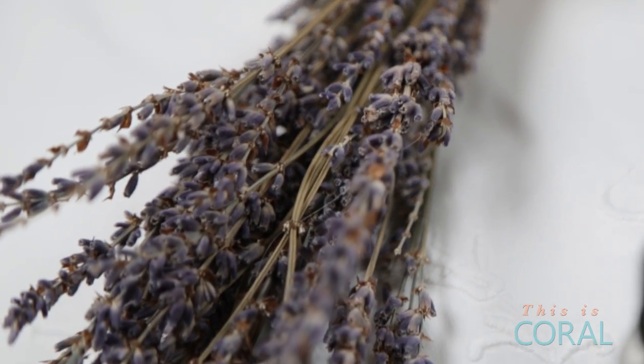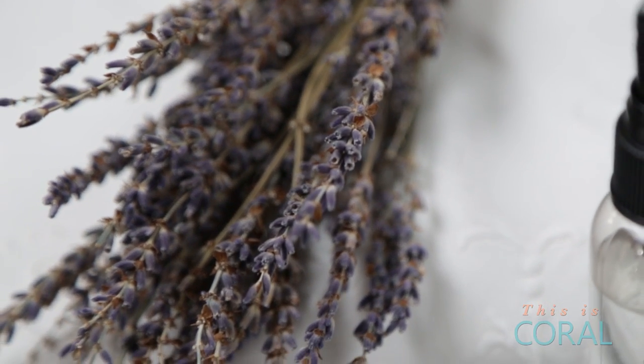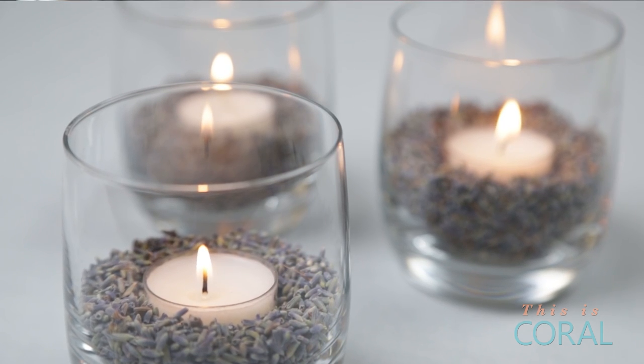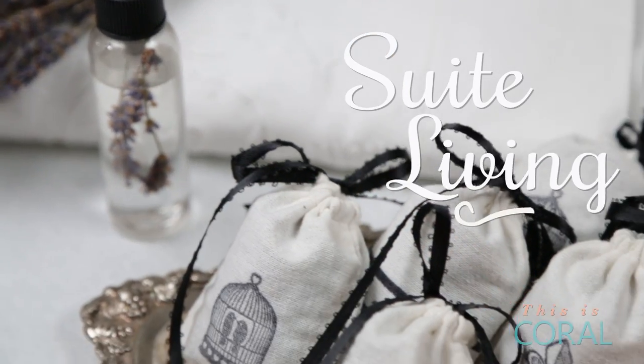Hey everyone and Happy New Year! I'm participating in Kin's New Year New You collaboration. After my video be sure to check out all the other videos in the playlist — there will be a new video posted daily until February 3rd, so check back often. Lavender is one of my favorite scents because it's so relaxing and calming, and is just what I need after a busy holiday season. Today on Sweet Living I'm sharing my three favorite lavender DIYs that are sure to freshen up your home.